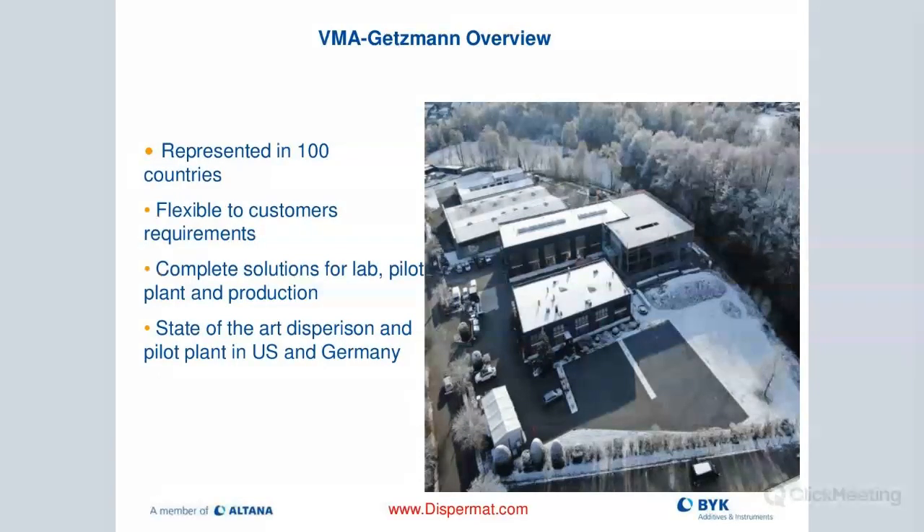There is a new addition to VMA — a new design center as well as office space. The company is located about 30 miles east of Cologne, in the center of Germany. They're very flexible to customer requirements; about 40% of what they make is custom. They provide complete solutions for lab all the way up to production scale, with nice laboratories at VMA in Germany as well as in Wallingford.